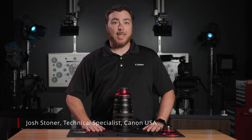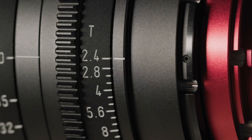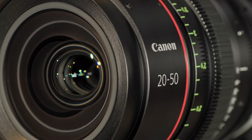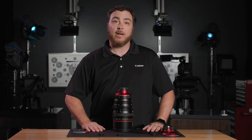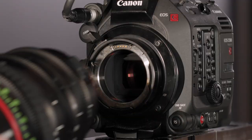With full-frame coverage, 8K resolution, and a constant T2.4 aperture throughout, Canon's flex zooms cover 20mm to 135mm in just two lenses: the 20-50mm and the 45-135mm. These lenses are similar in size and weight, available in either EF mount or PL mount.